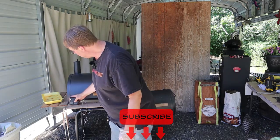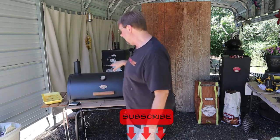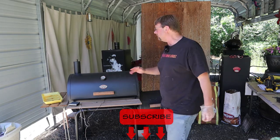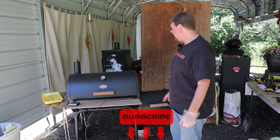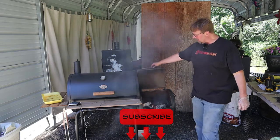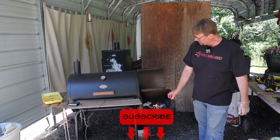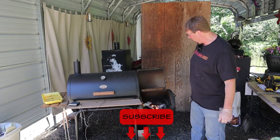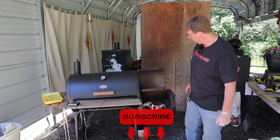I'll go ahead and turn that on and then we'll be able to monitor it. We were just under or above 200 a minute ago and then I went ahead and added some more charcoal and some wood. Right when I open it up, that wood just catches on fire because the extra oxygen gives it all the fuel it needs to flare up a little bit — there's a fresh piece of lump charcoal and some other charcoal down there that's been going good.